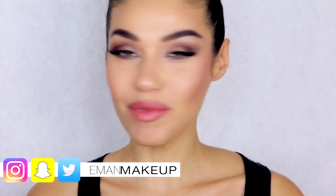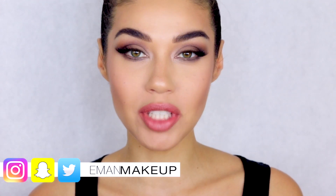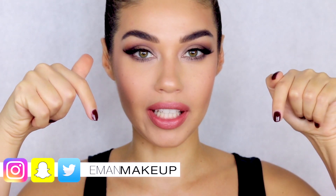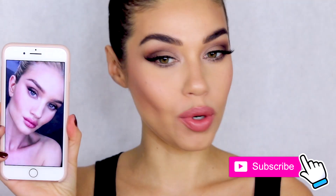Welcome back guys! Today I'm doing a look for you that was voted by you guys — it's one of my favorite things to do. I put it up on my Snapchat, so if you guys aren't following me on Snap and Instagram you can follow me right here. I put up a bunch of different pictures and asked you guys which one you wanted me to recreate, and hands down this one of Rosie Huntington was the winner.